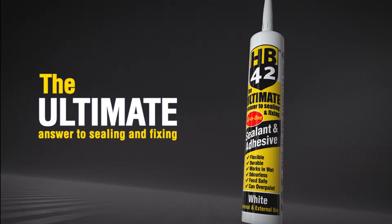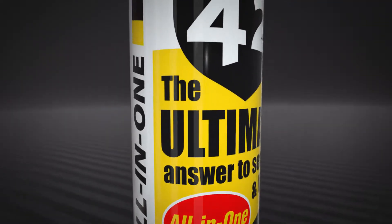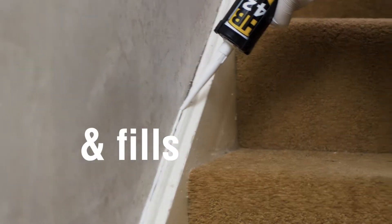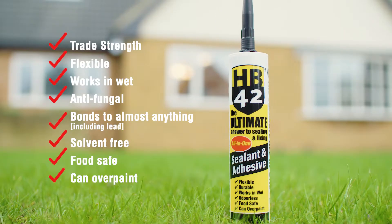Introducing HB42 sealant and adhesive — the ultimate answer to sealing and fixing. HB42 seals, sticks and fills in one. It's the only tube you need, for any job, inside and out.